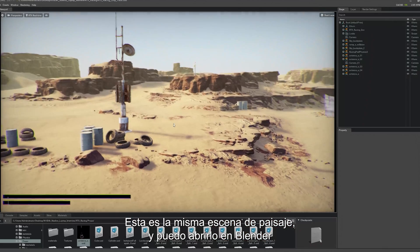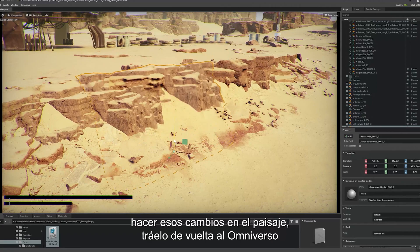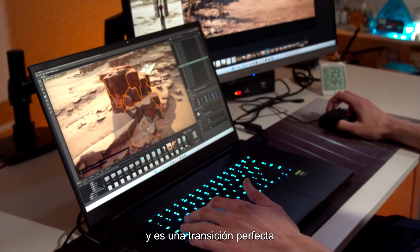This is that same landscape scene, and I'm able to open it in Blender, make those changes to the landscape, bring it right back into Omniverse, and it's a seamless transition.